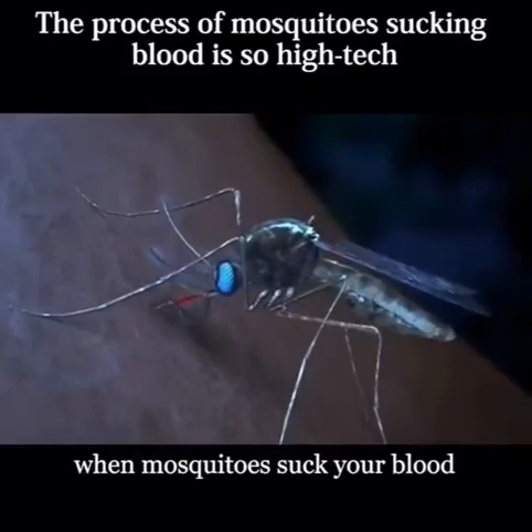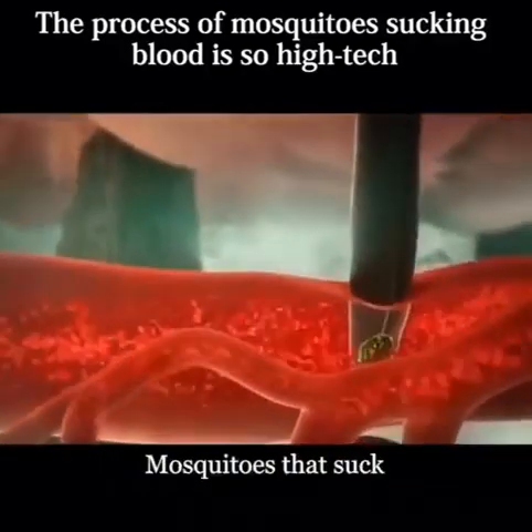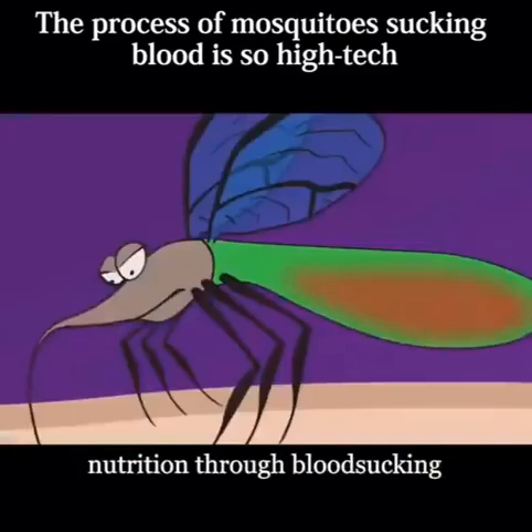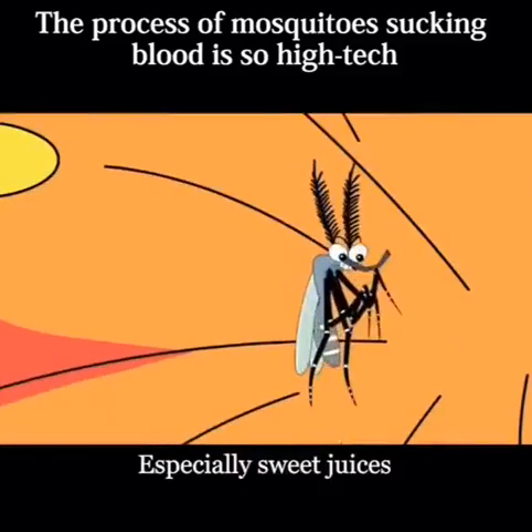Do you know what happens when mosquitoes suck your blood? First of all, let me share a little knowledge. Mosquitoes that suck blood are all female mosquitoes. Female mosquitoes need to increase nutrition through blood sucking to reproduce their offspring, while male mosquitoes only suck up plant sap, especially sweet juices.